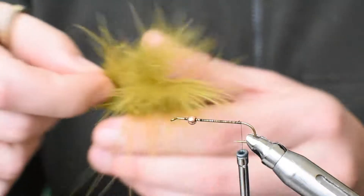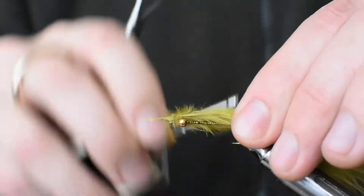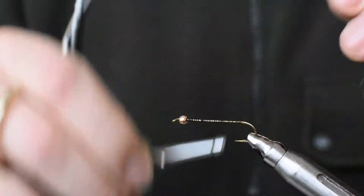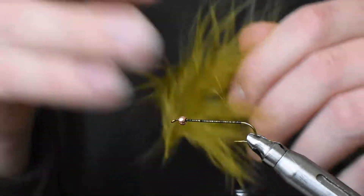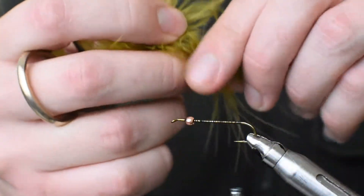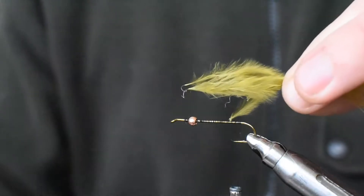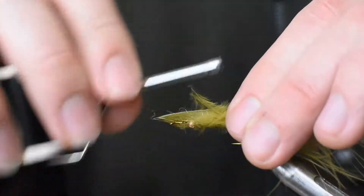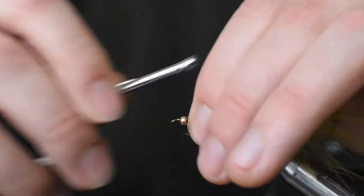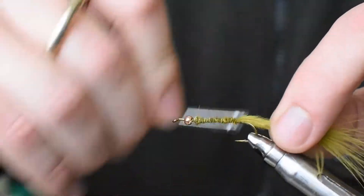Stop your thread right at the top of the bend. I've got a marabou plume here and you can tie it in with the full plume for a very dense tail — it would look quite dense. You can separate it out and grab either from the tip, which gets a bit of the stem in there which can be good, or you can get it from the side, which is what I'm going to do now. I'll roll them together to get them to stick together, then pluck them free from the stem. Tie those in and keep that excess material to help build up a bit of bulk in the body — you can see the stems and things — and then cover that up thoroughly with your thread and work back towards the top of the bend of the hook.